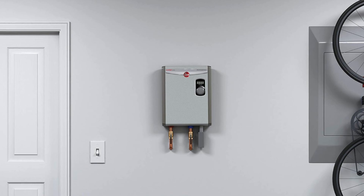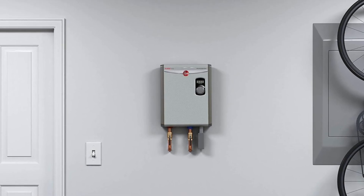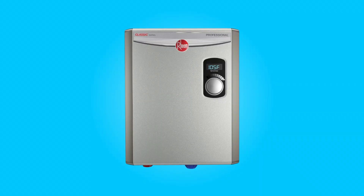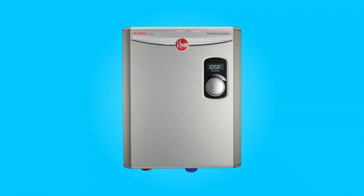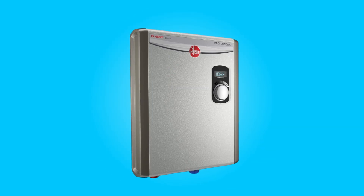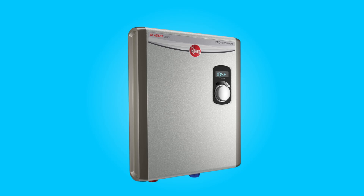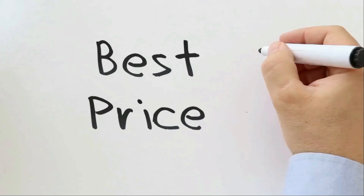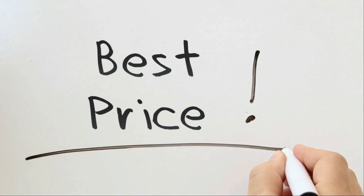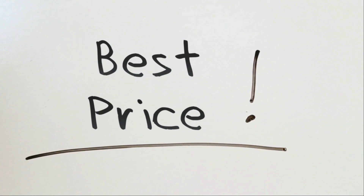In this review, we will delve into the key features, specifications, and benefits of this water heater, highlighting why it's an excellent choice for mid-range whole-home applications and a game-changer for those seeking space-saving, cost-effective, and precise hot water solutions. Check the link in the description below to get the most updated price in real-time — you never know when these things might go on sale.